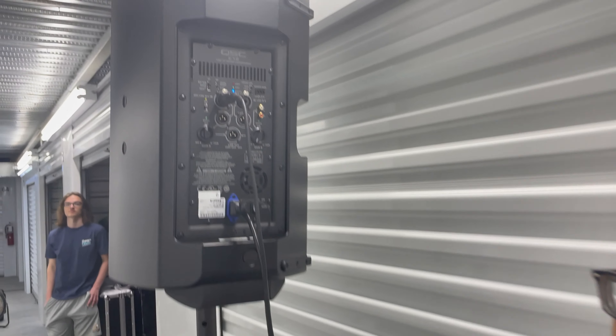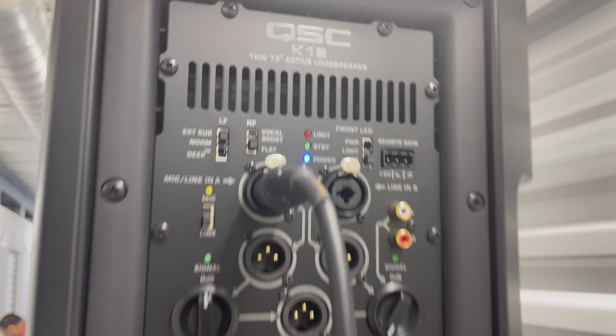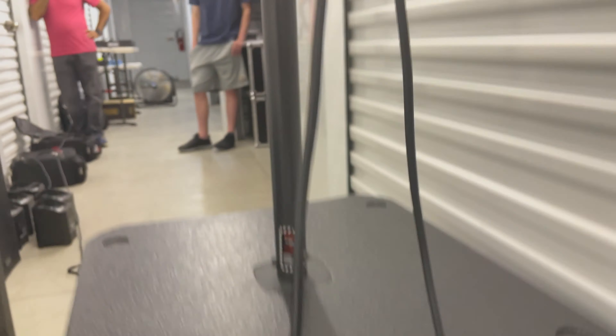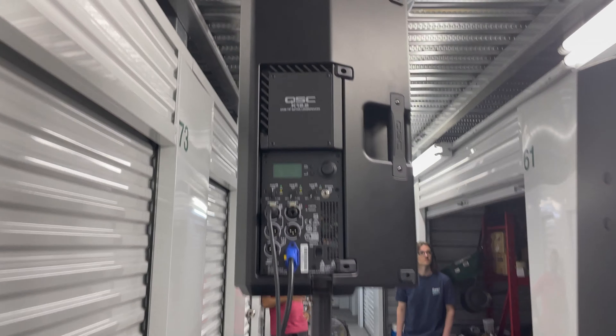All right, so we're back. Thank you guys for tuning in to A Dimes Worth. This is the old QSC K12, and we hooked it up to the old K-series. I'm just going to show you all the differences between this one and the 12.2.